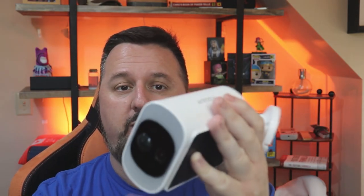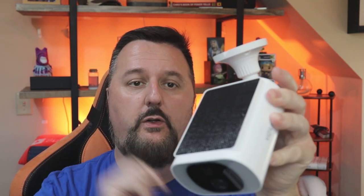I'd like to thank Viziu for sending me this wireless security camera. It has a solar panel on the top and it does 2K resolution. Let's go through and connect this and show you exactly how to use it.